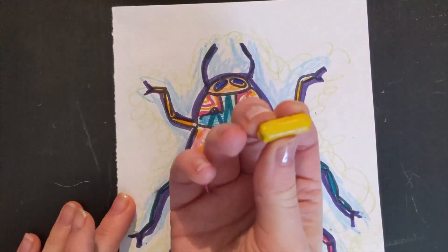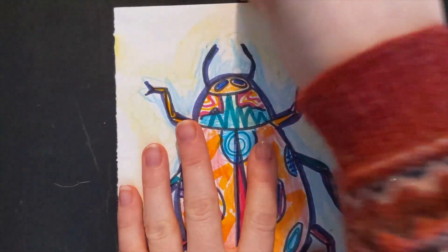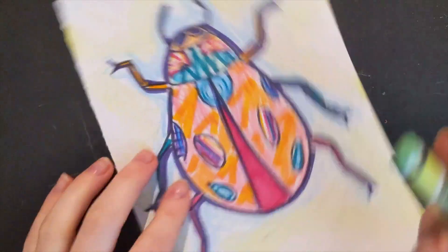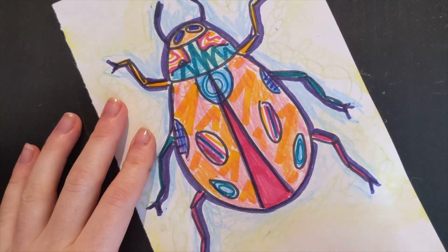Next, I'm going to move in with my yellow, and because my yellow is broken, I'm just using the side — that also saves time. Next, I'm going to go in with this sea green.